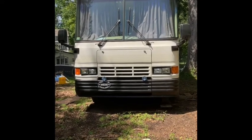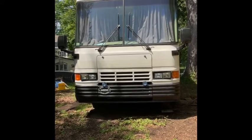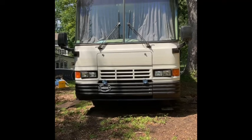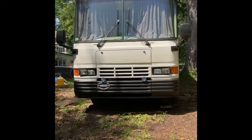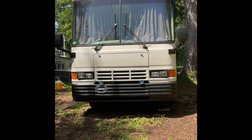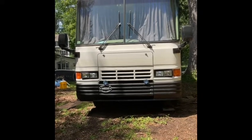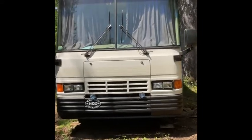Hello everyone. If you're interested in an older version of a Daemon Intruder and you're looking to see what they're like inside, I'm going to show you mine. If you want to stay tuned, or if you're just curious to see some of the modifications I've done, I'm going to take you through a little tour of this 32-and-a-half-foot B-series Daemon Intruder. I'm making this video because when I was looking at this rig, I couldn't find any videos on her.